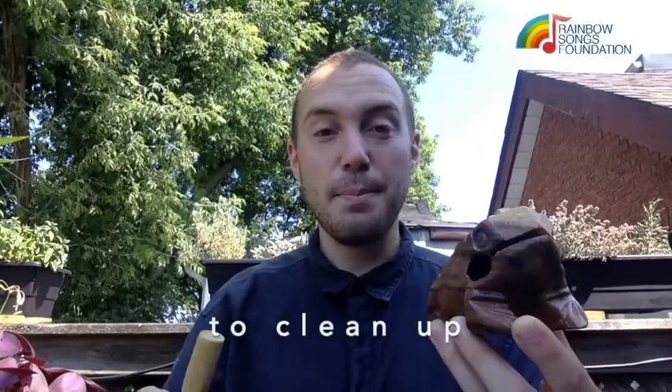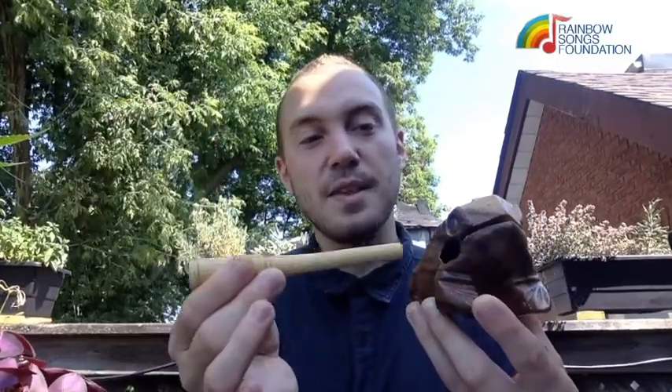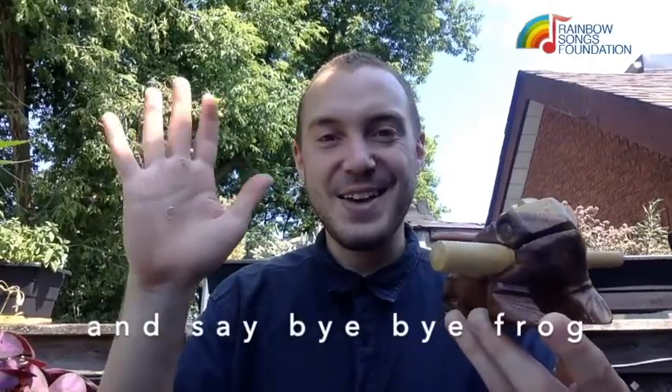Wonderful. So when it's time to clean up, we take the mallet, put it back in the frog's belly and say bye-bye frog.